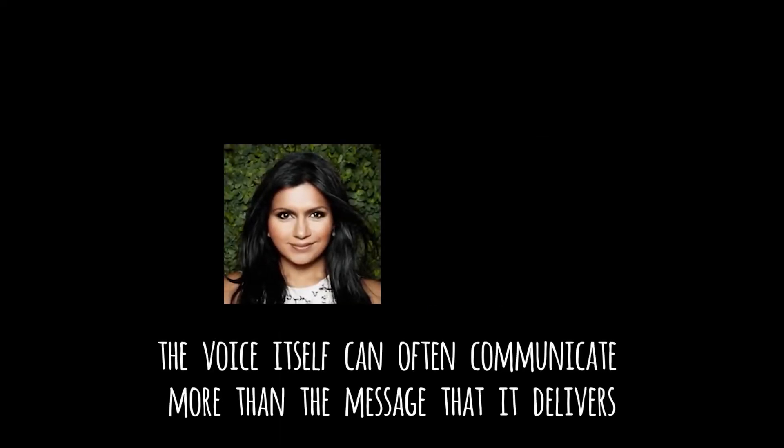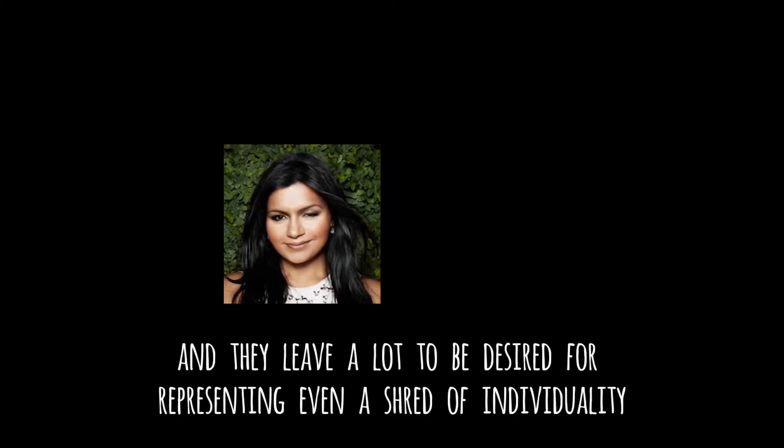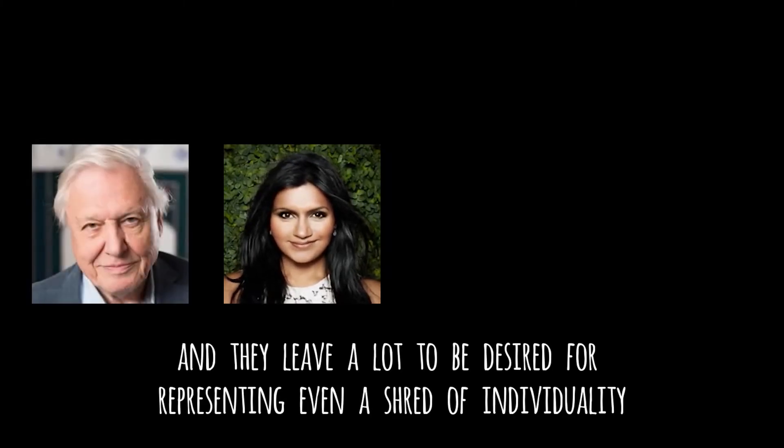The voice itself can often communicate more than the message that it delivers. Text-to-speech methods tend to fall short when it comes to this complexity, and they leave a lot to be desired for representing even a shred of individuality.